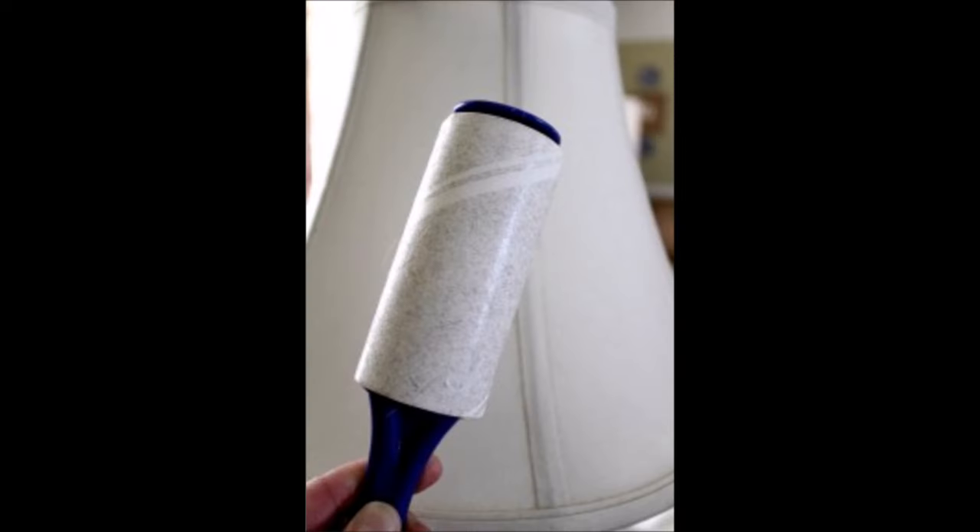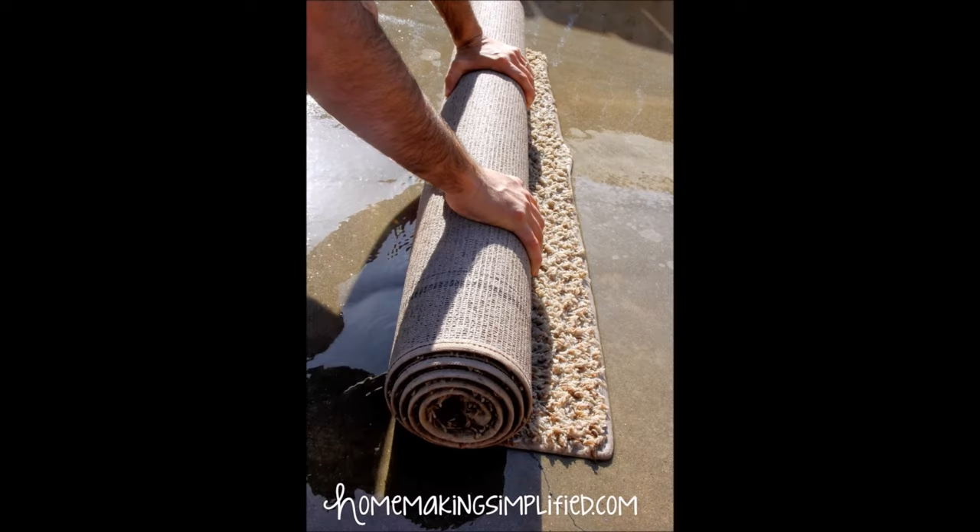Tip 18: Quickly dust your lampshades by running a lint roller over them. Tip 19: If you don't want to pay to have your area rug professionally cleaned, you can wash it out in the driveway.